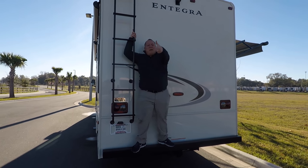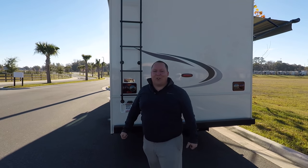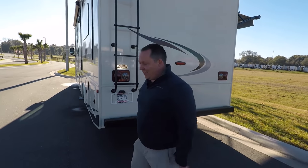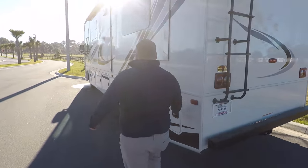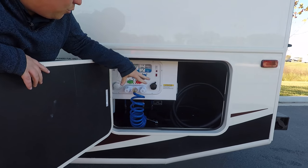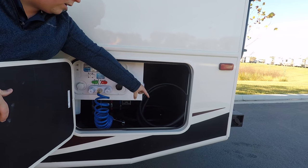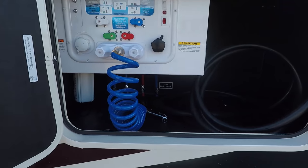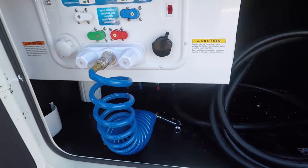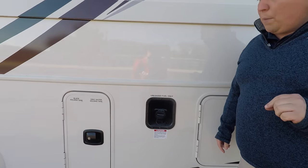Make sure you smash that thumbs up button. Here's your wet bay sanitation station. 50-amp power cord right here. Here's your fuel fill-up — 80-gallon fuel capacity. I'll have all the rest of the specifications about this motorhome — lengths, tank sizes, widths, heights — everything down in the description below.